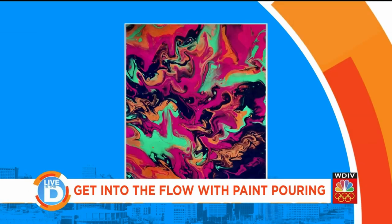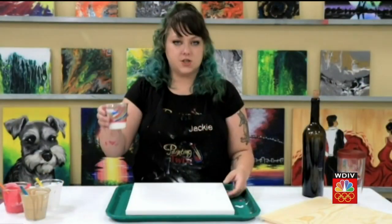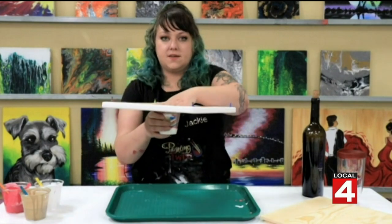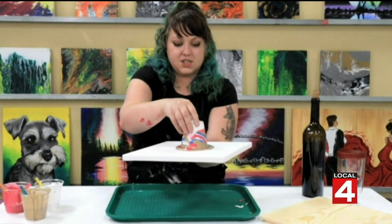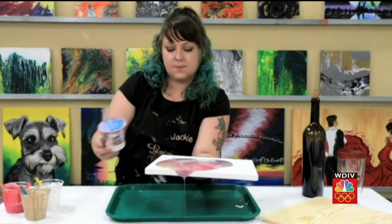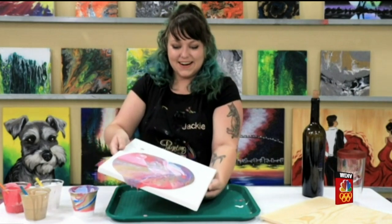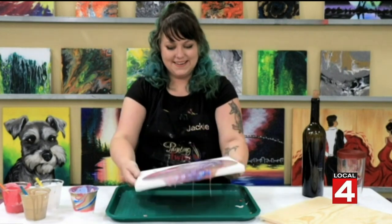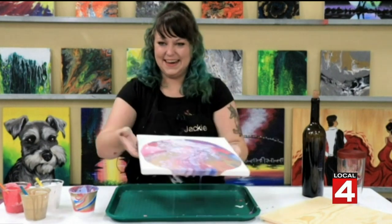Absolutely. So we show you a couple different methods that you can do while you're here. I'm going to show you our dirty pour method. I've got my colors kind of stacked up in my cup. I'm going to flip over my canvas, flip my cup onto my canvas, and then we're going to watch the magic happen as we let that paint spread out. Sometimes it has a little bit of a mind of its own. You can already see all of those beautiful textures happening. Wow, I can see it here on the screen — that's really beautiful, and I like the colors a lot.